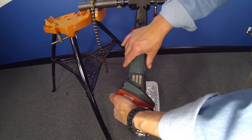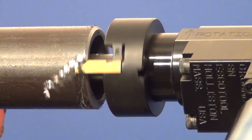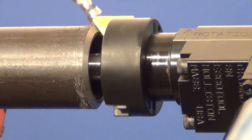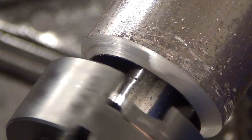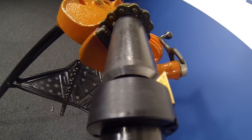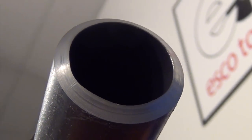Once the motor has been installed, the battery can be attached and beveling can begin.